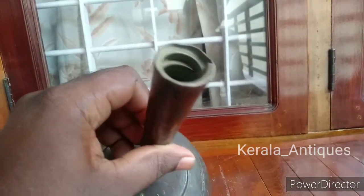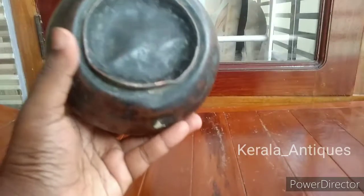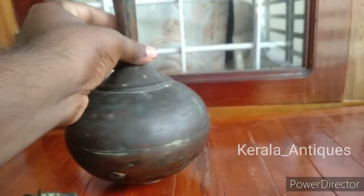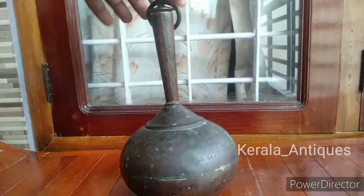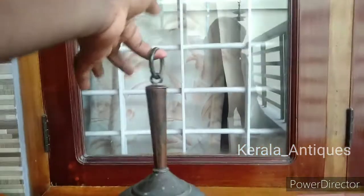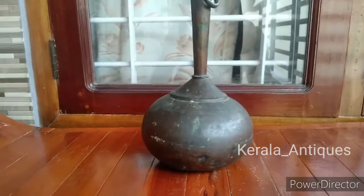This particular pot is from North India — usually this type of pot is seen in North India only. We can see threading on the inner side of the neck, and it has a base also, all made of copper. Due to its shape, the water will dissipate slowly. It is in rough condition due to its age — it's minimum 80 years old and is handcrafted.